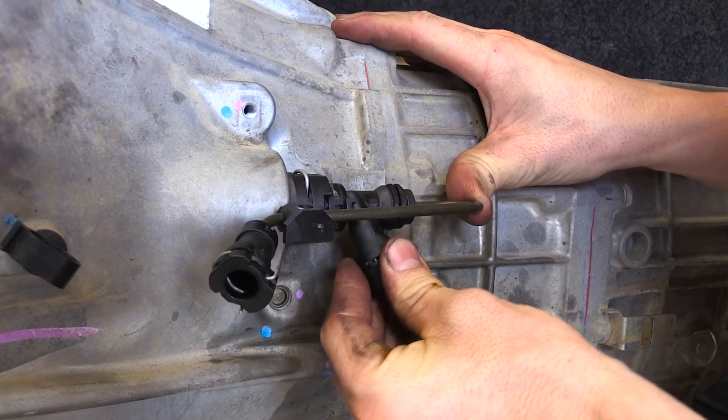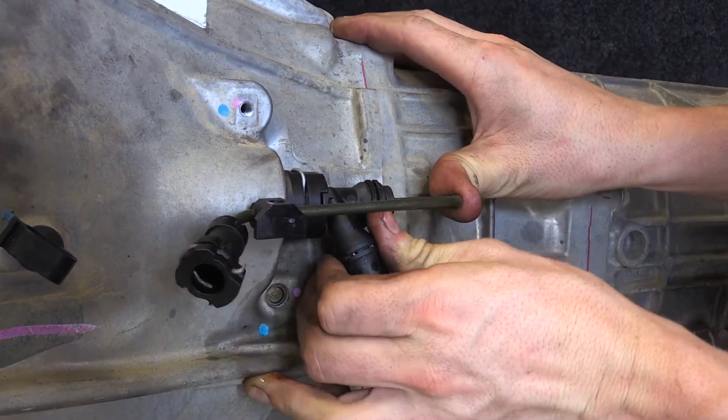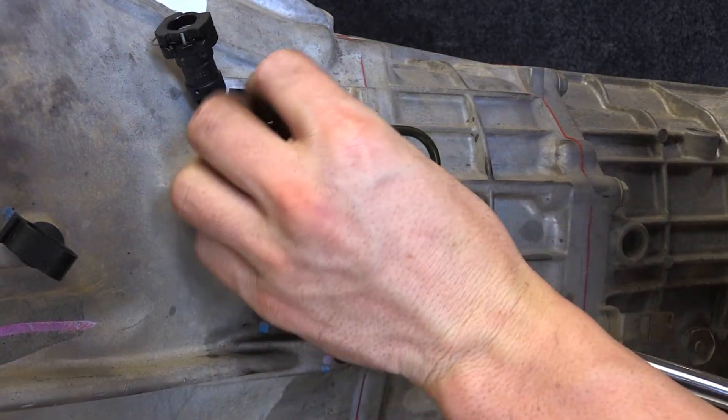Clip the hard line back into place on the new concentric slave cylinder. Clip the hard line back into place and reinstall the bolts to support this line on the bell housing.